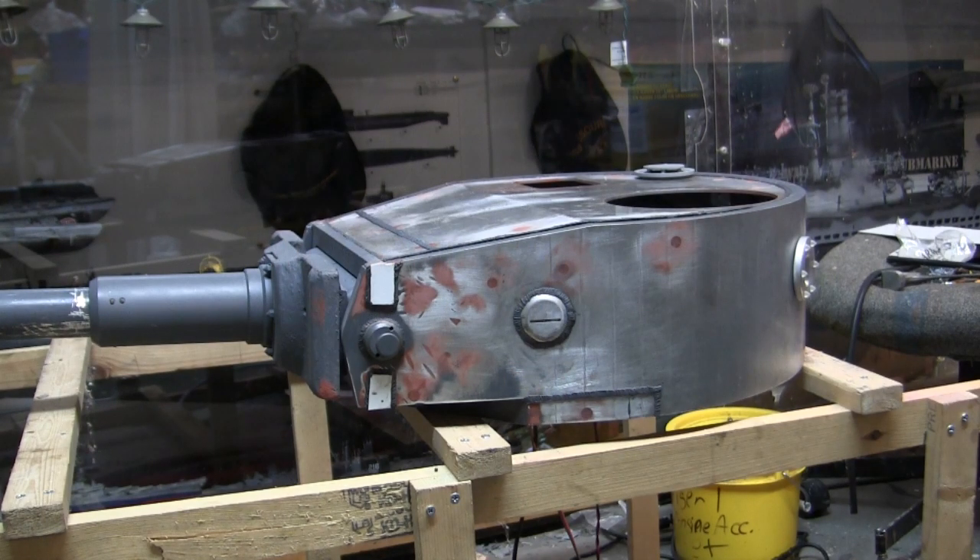Hey everyone, this is John from EastCoastArmory.com and I'm here today with another project update video for this 1/6 scale Armortech radio controlled early production German Tiger 1. Since the last video update a lot of progress has been made to the tank's turret side detailing as well as to the roof itself. We'll be going over all these details and additions in this video.